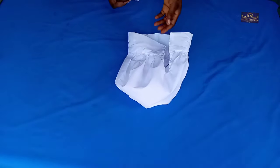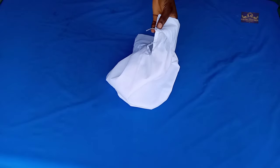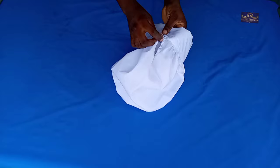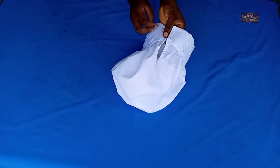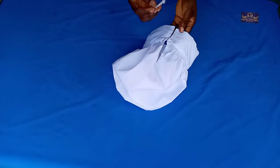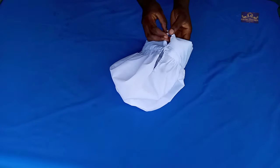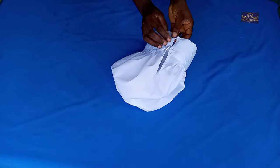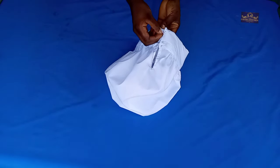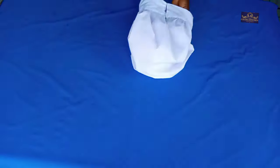The next thing I'm going to do is attach my elastic. This is my elastic — I'm going to attach it this way, take it to my sewing machine and sew it. Then I attach the second piece here as well.